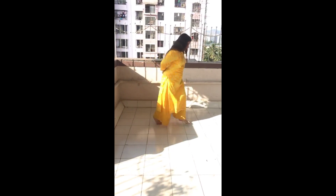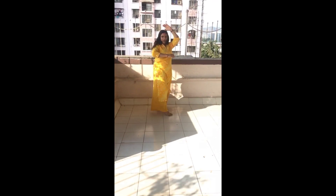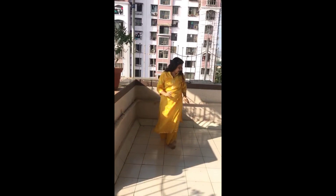Then do the same thing for the other side. Take your right leg — 1, 2, 1, 2. Here we go, and we go 3 times: 1, 2, 3. So it's like 1, 2, 1, 2, 3.